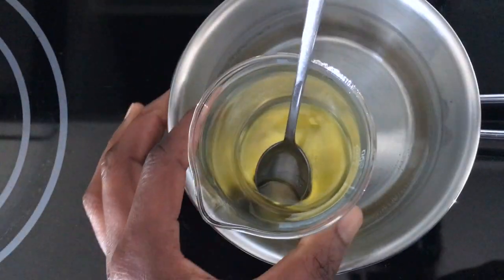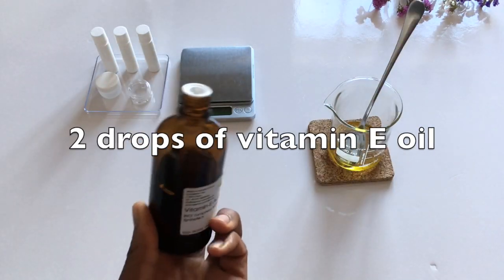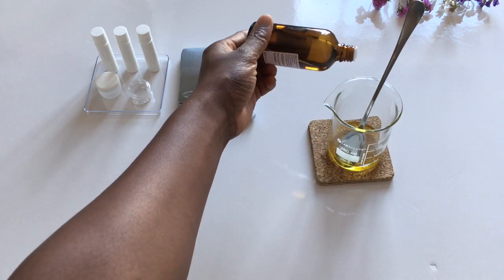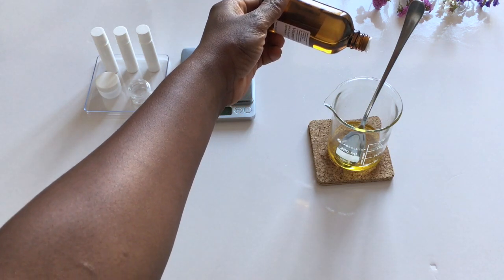When the ingredients are melted, I take the beaker out of the pot and add in 2 drops of vitamin E oil. Vitamin E oil soothes and hydrates the lips. It promotes circulation and will help to lighten dark and pigmented lips.